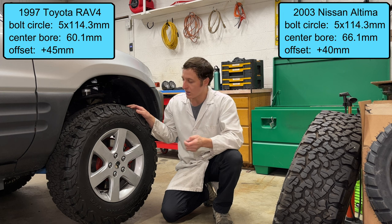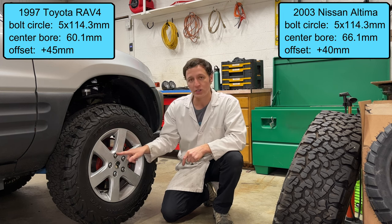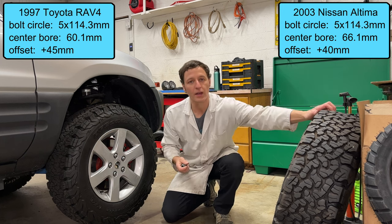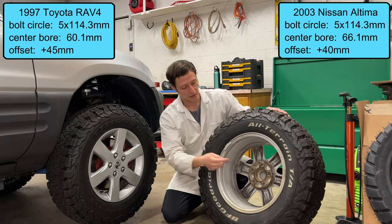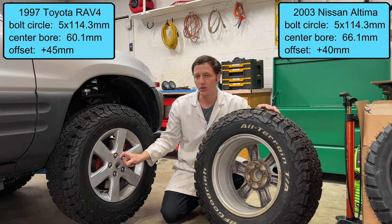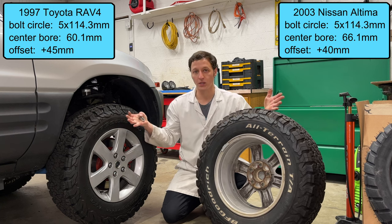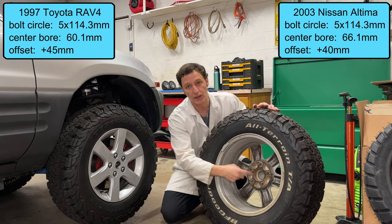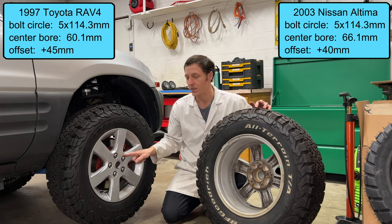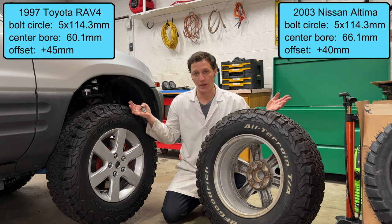When I bought this car used, it already had these 2003 Nissan Altima wheels. The bolt pattern is correct and so is the offset, but the lug nuts are different, and it also has a different center bore diameter. The diameter of this hole right here should be just a hair larger than the cylinder that sticks out of the hub — this allows the wheel to be centered on the hub. It's called hub-centric. Because this hole is too big, my wheels are not hub-centric. Instead, they are centered by the studs and the lug nuts, and it could be off by a millimeter or two, which could cause vibration at high speed.